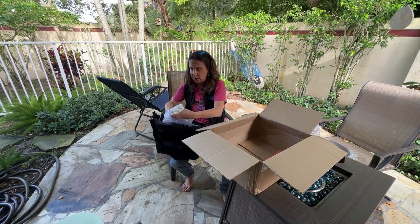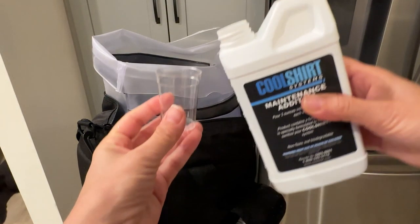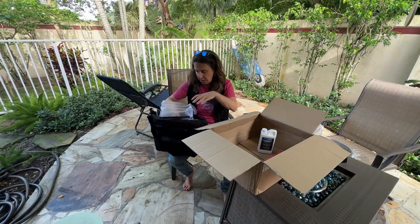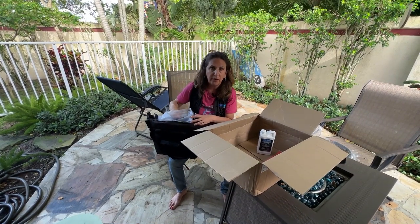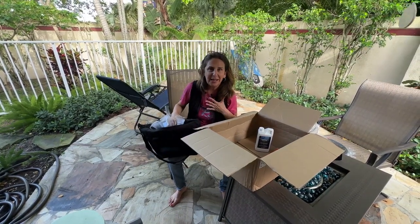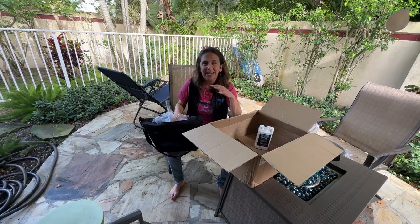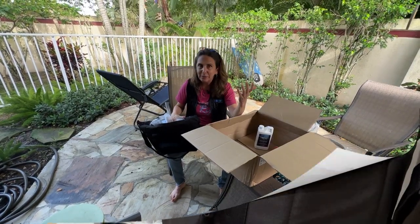For maintenance, there's an additive recommended every time you fill it up — just a couple of ounces — to keep all the piping clean, since this isn't potable water. That's it! I cannot wait to try this out. I'll see you on my ride this weekend and we're going to test it out. Hopefully it's great and you're going to love it as much as me.